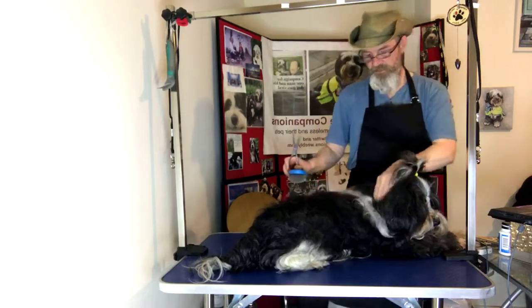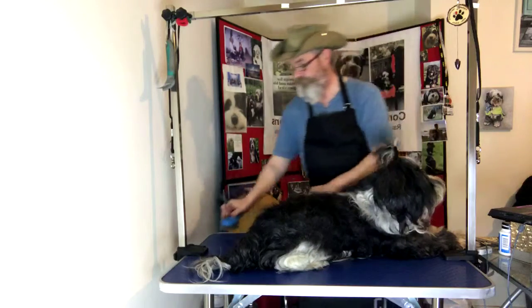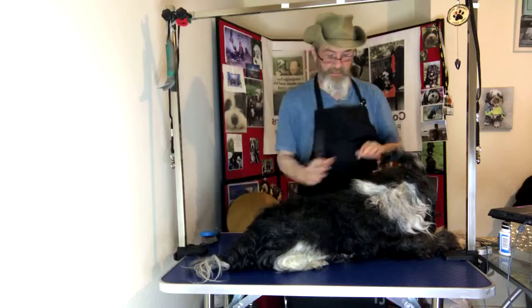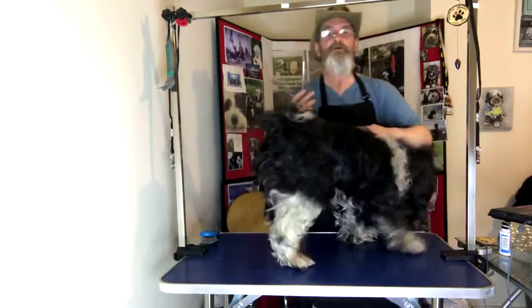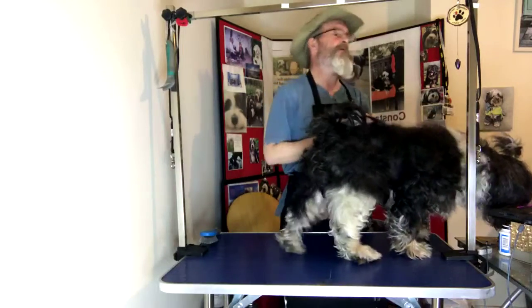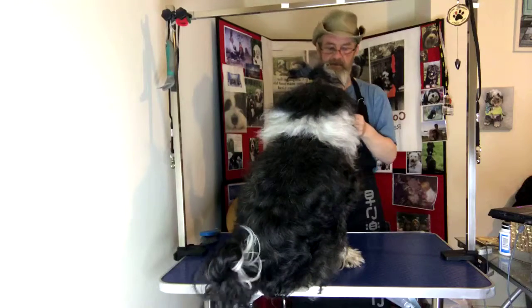I'm going to be working on just this top part, just thinning it. So for this you're going to need a comb — this is how you make sure you get a proper even cut. The most important thing is that you can get the comb through. Obie, back — the treats are ready.